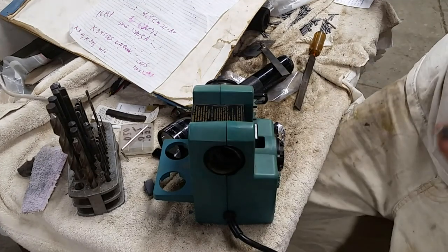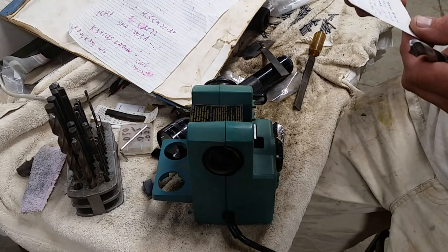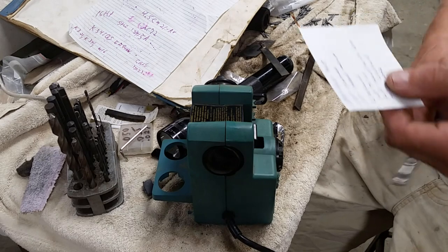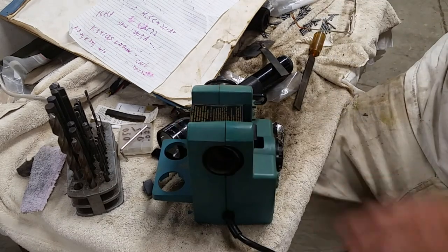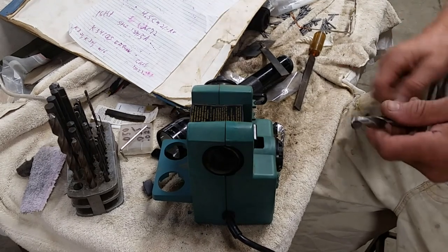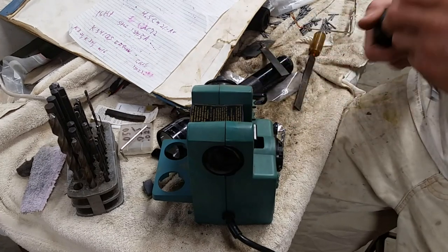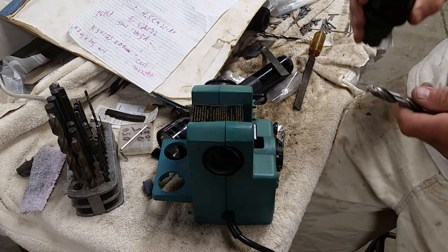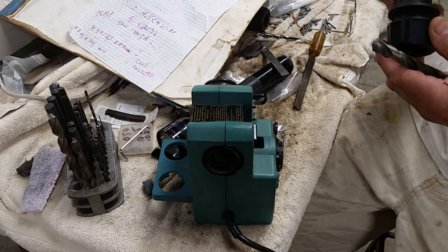Good morning - day two of what was supposed to be just a couple of hours. I went and found the manuals for this Drill Doctor Classic, as it's called, and got some pointers off a couple of their YouTube videos. So what I'm going to try today is to follow their videos and see what happens.